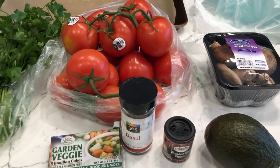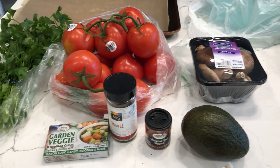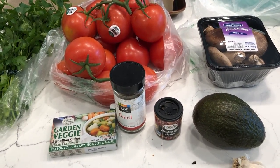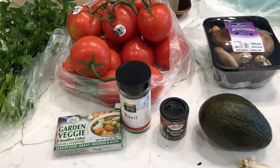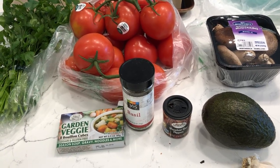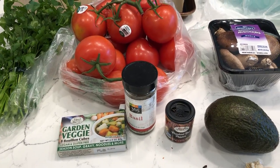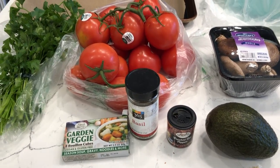Hey y'all, welcome to What Chelsea Eats. Thank you so much for joining me today. I am going to make for you a creamy roasted tomato soup and it's easy, very quick, and cheap — under $10 to make this soup and it makes about six servings.